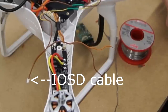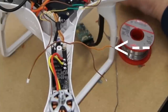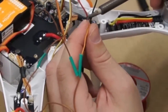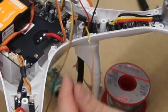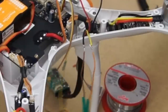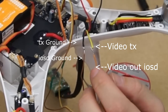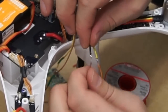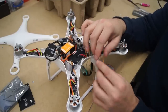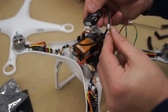The last two cables to solder are on your IOSD mini cable. As you can see you still have the orange and brown. You will solder the orange cable to the yellow video cable on your video transmitter, and the remaining brown cable will go to your ground black cable on your video transmitter. You can now plug this cable into your IOSD.